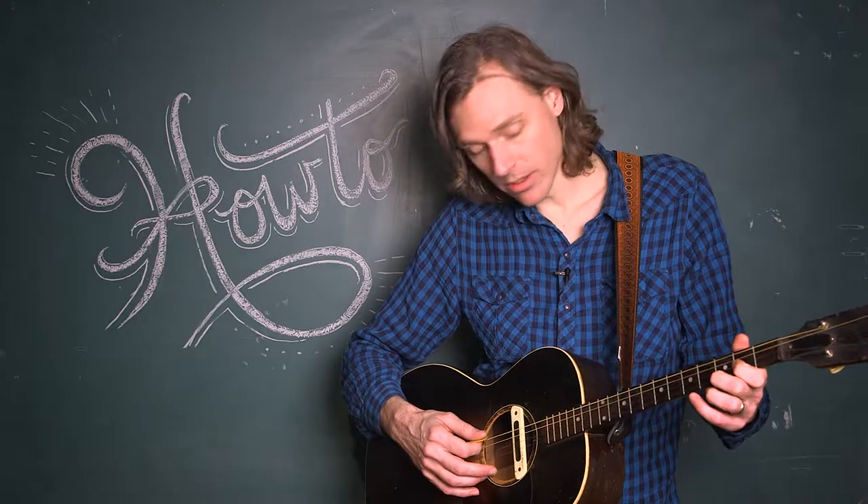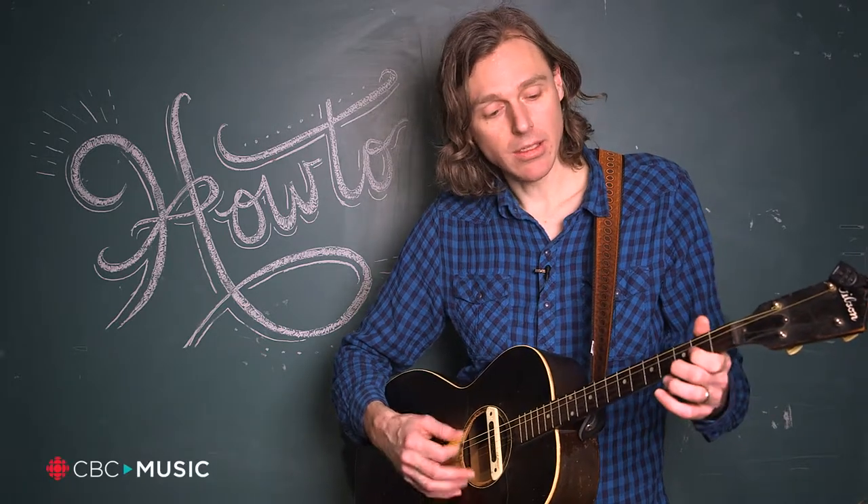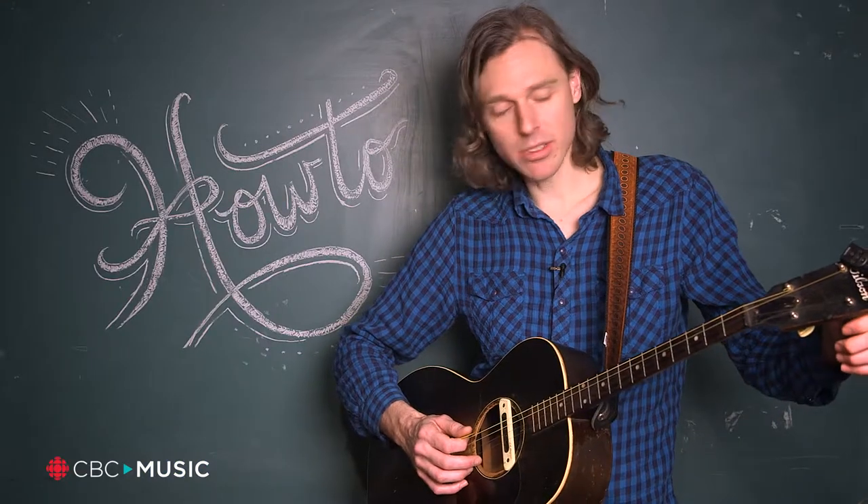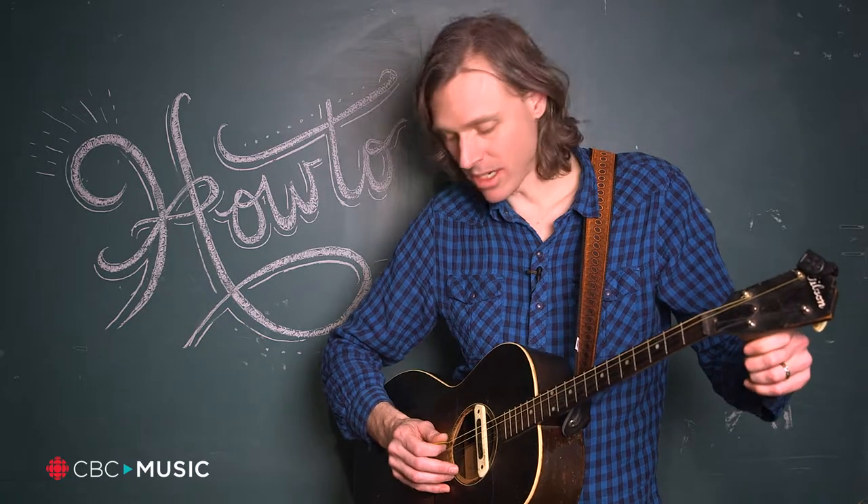Traditionally a tenor is tuned C G D A, which means the shapes are kind of similar to a mandolin or even a violin relationship between the strings. But what I found is as soon as I got the guitar I got lazy and I just wanted to use less fingers, so I tuned it down.